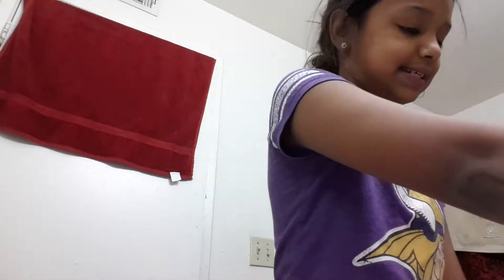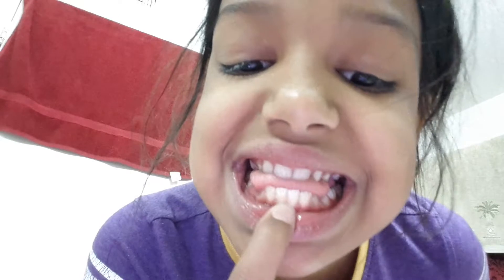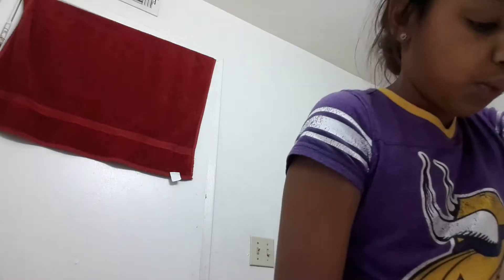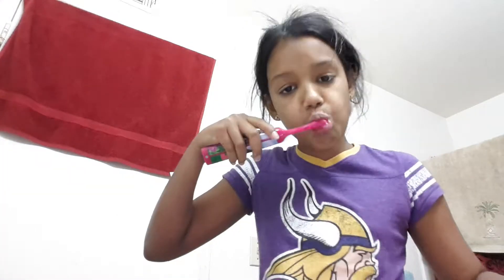The next thing I would do is brush my teeth — I need to get these bad boys clean. This is the toothpaste I use. I put toothpaste on my toothbrush and wet it. Then I would go back to the sink and dry my face again.